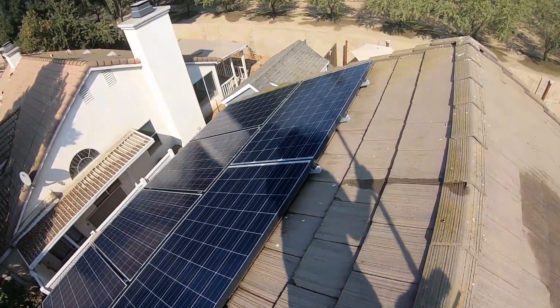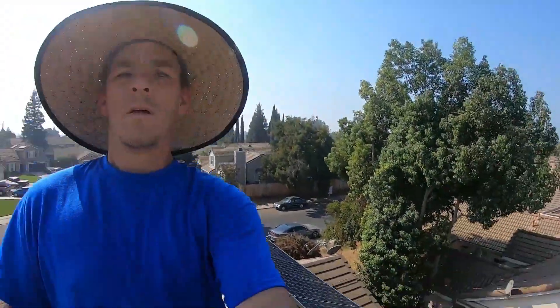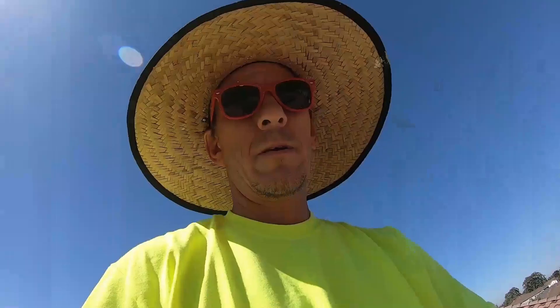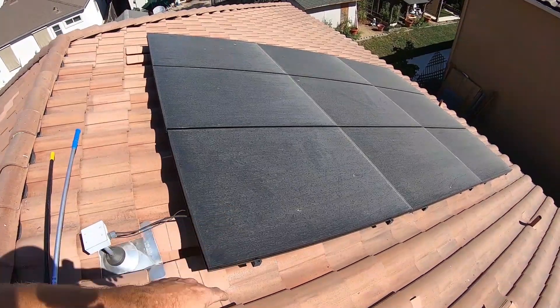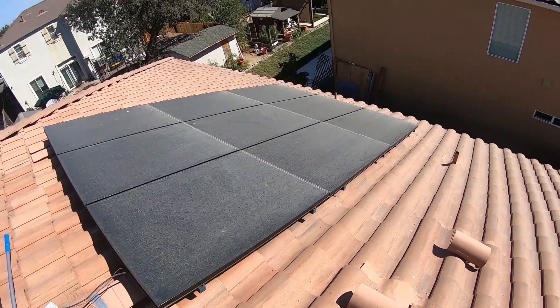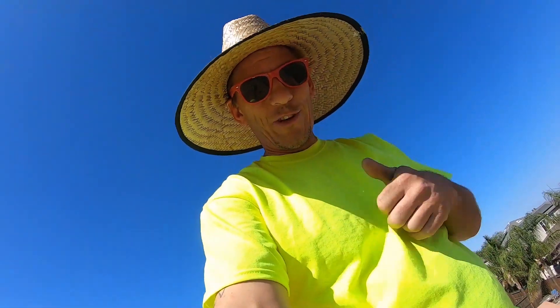All right guys, if you're not scared of heights, this is a good little side hustle — you can make some money. All right guys, this is a nine-panel job and it's on a clay roof, and yeah, these suckers are pretty dirty. Let's get them hosed off and get them done. I forgot the tripod again, so I'm gonna try to find a good spot. Like this video, give me a thumbs up and subscribe if you want to see more of these.